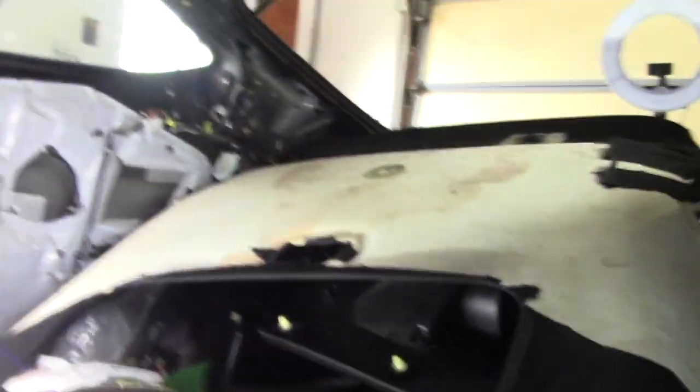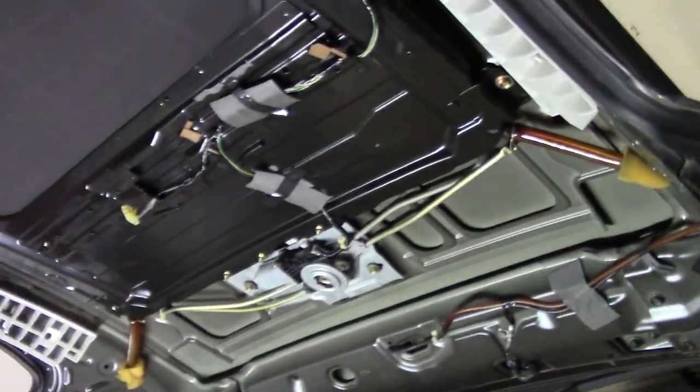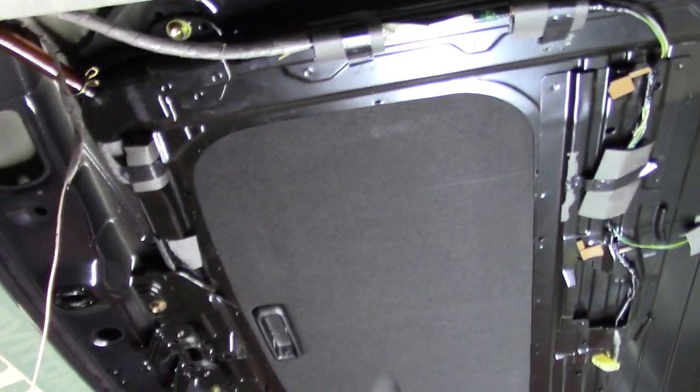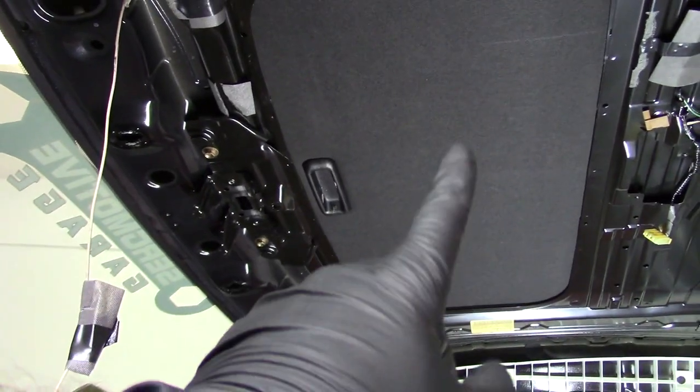There's a little trim ring around this section — you just literally pull that off. We're at the point now where we can see the sunroof. I've dropped this before when I colored this section; this was just a fabric paint that I did.